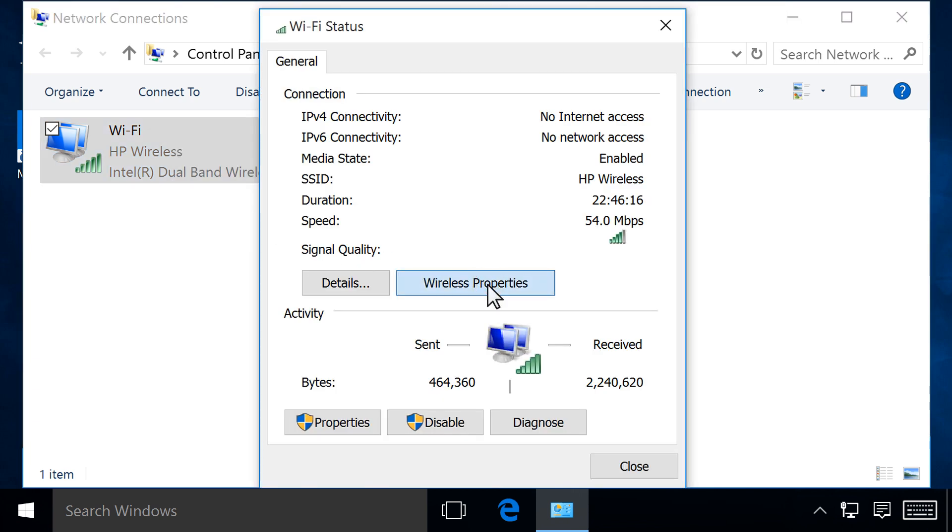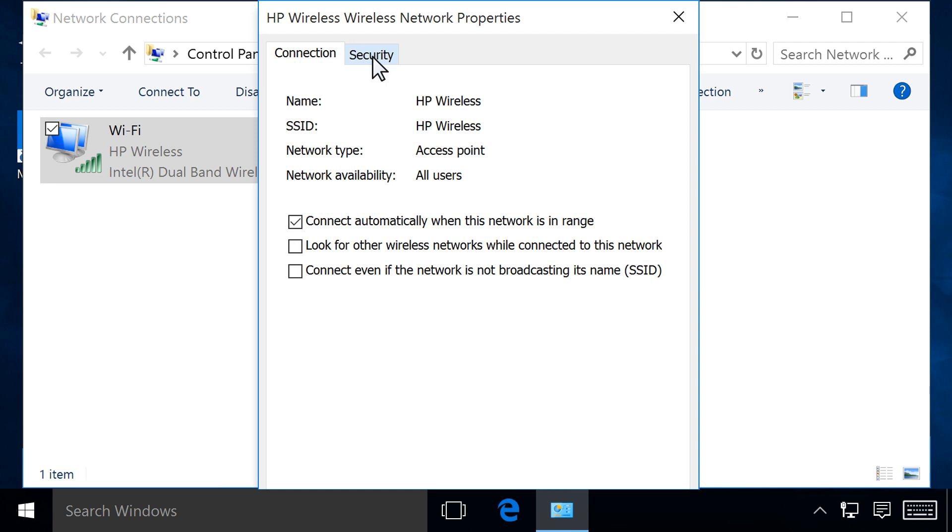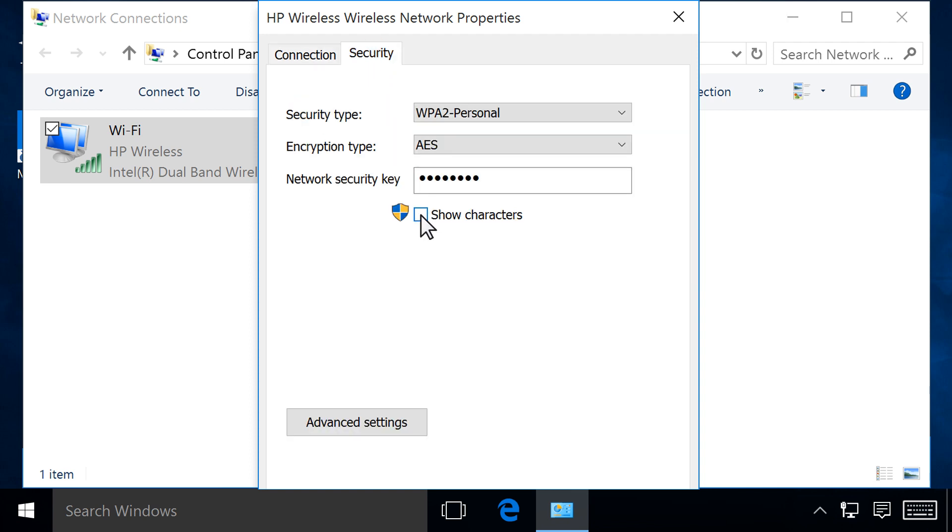Click Wireless Properties. Click the Security tab, and then click to check the box next to Show Characters to see the wireless network password. With the wireless network password, you can connect an HP printer or other device to the network.